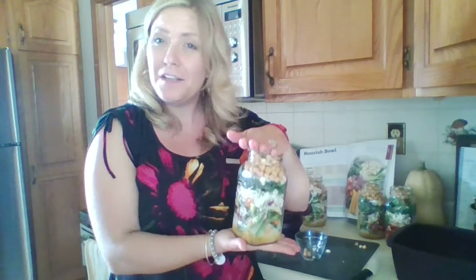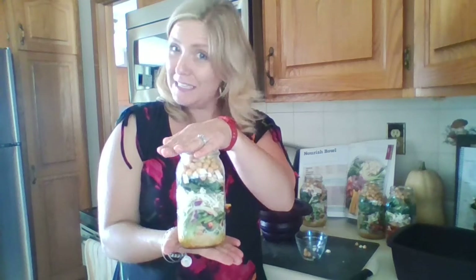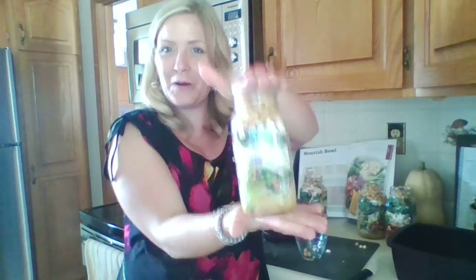Now you're going to put your lid on, seal it, and put it in your fridge. It's going to stay fine for the week. You can just pull this out, take it to the office, and have it ready for lunch. When you go to serve it, you're going to flip it upside down — this allows the dressing to run through your salad — or you can shake it up, pour it into a bowl or plate, and enjoy. Enjoy having a nourish bowl in a mason jar. Quick, easy, simple — prep ahead and enjoy healthy lunches throughout the week.